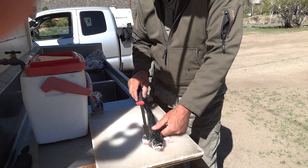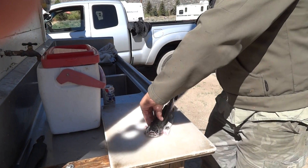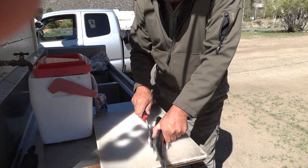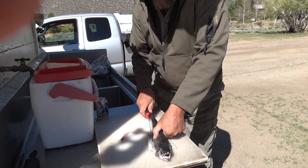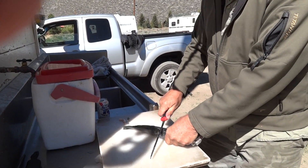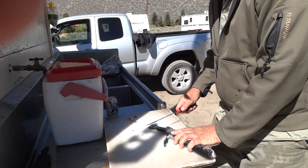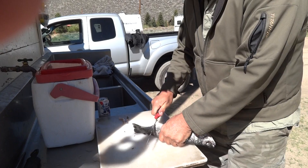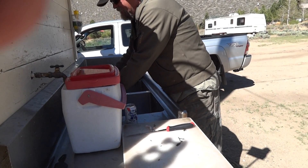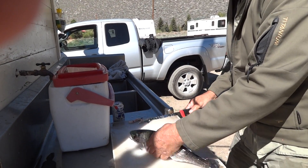So you get your nice fillet knife, get right in under here, get that flapper out of your way. Do the same on this side. Then you cut these little fins off the belly. Get these fins off — that'll make it hard for you to get the knife through the fish. Now we're gonna get the fillets out.